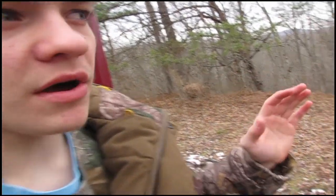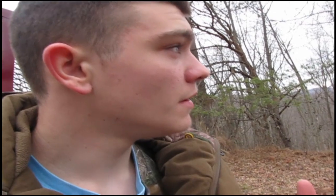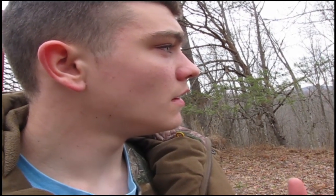Well guys, it's later that evening. It's warmed up a whole lot and a lot of the snow's melted, so hopefully the squirrels will be out more than they were this morning. This woodpecker's going crazy on this branch. Anyway, I'm gonna get in here and try to kill a squirrel.